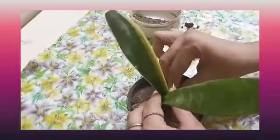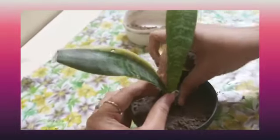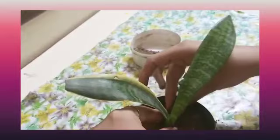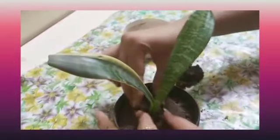Our plant is ready now. We will give this sapling strength by covering it with mud — this wet soil.